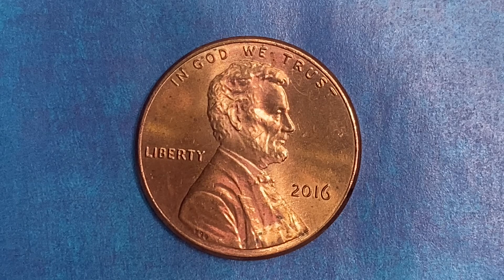The diameter is 19 millimeters and this coin's weight is 2.5 grams. The face value is one cent. However, this coin is currently worth 34 cents for one found in brilliant uncirculated Mint State 65 condition.